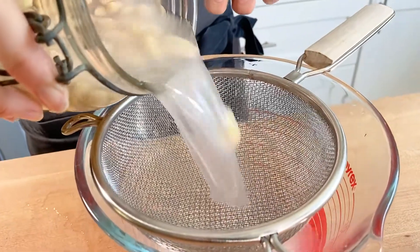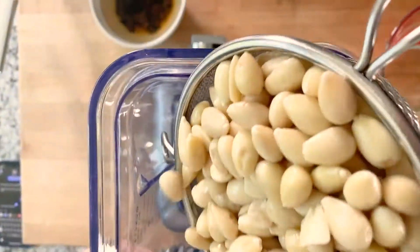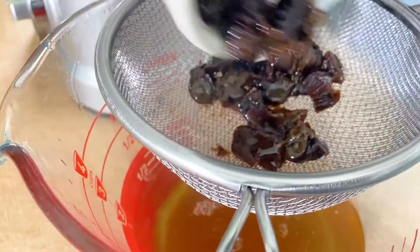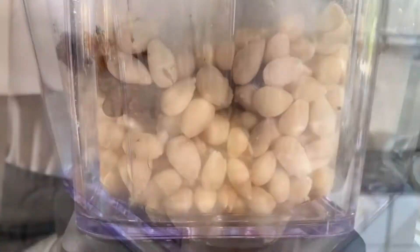Meanwhile, drain and rinse the almonds that have been soaking overnight and add them into a blender. When the prunes are nice and soft, about five minutes, strain them and add them into the blender as well with filtered water. Blend on high for two minutes.